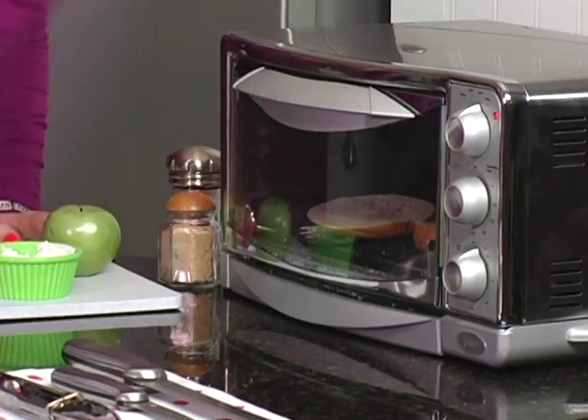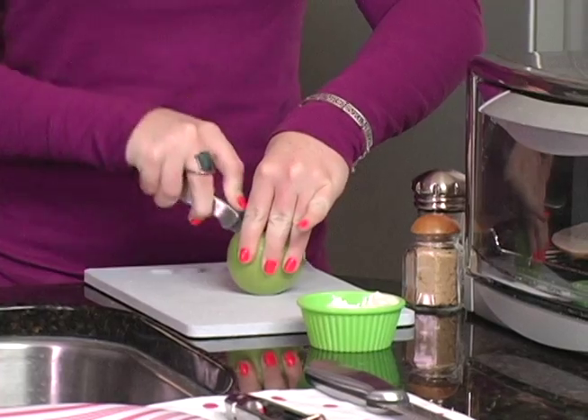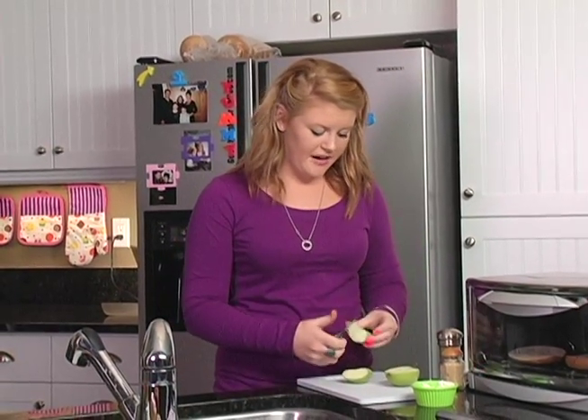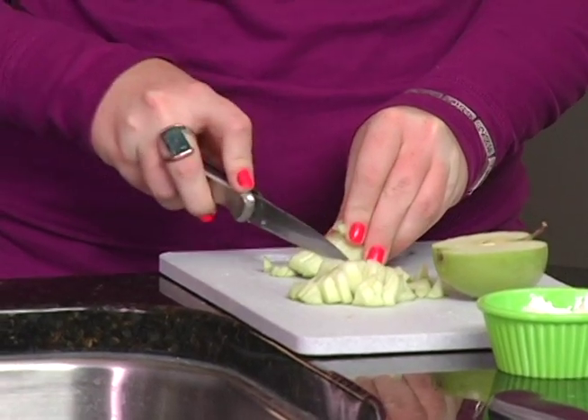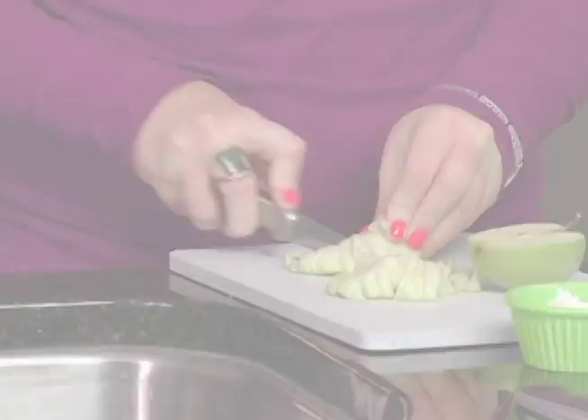To start, we toast the bagel. While it's toasting, I'll cut the apple. If you cut it into quarters, it's easier to get the core out. Now I'm dicing it to make the pieces small.